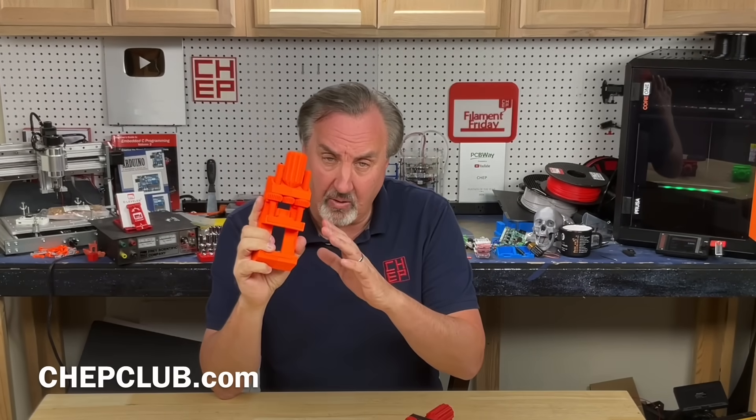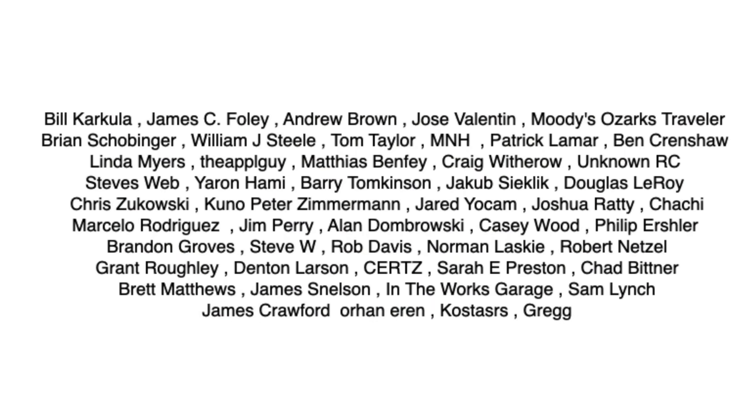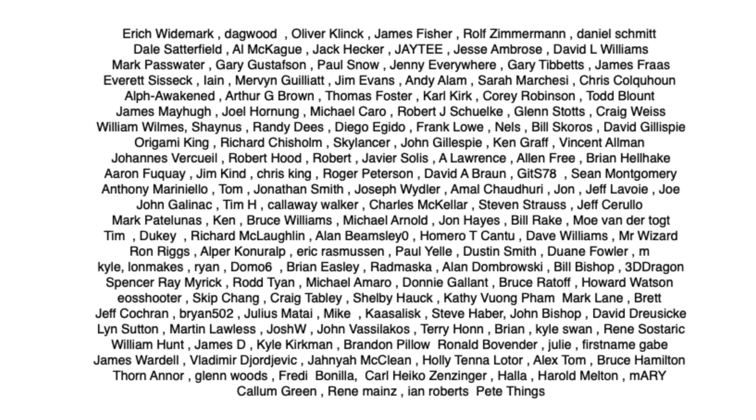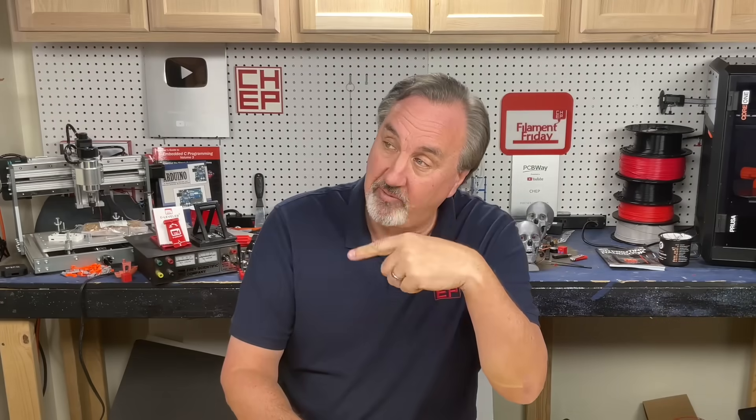What do you think it'll take to go from five hours down to two hours? How long will that take, and what innovations do you think we need? Let me know in the comments below. A big thank you to my Patreon supporters — without all of you, this channel would not happen. Thanks for watching. If you want to help support the channel, Patreon is the best way to do it, or click that logo and subscribe. I'll see you next time right here at Chuck Hellebuck's Electronic Products and Filament Friday.